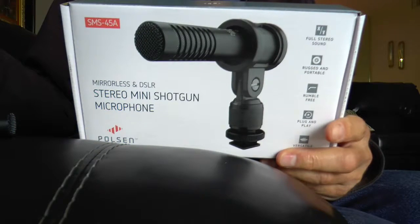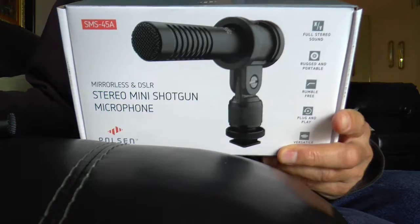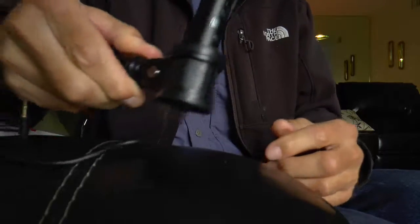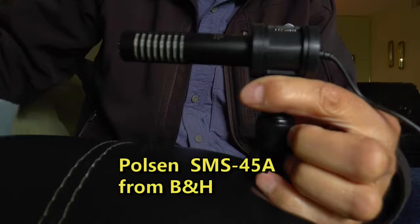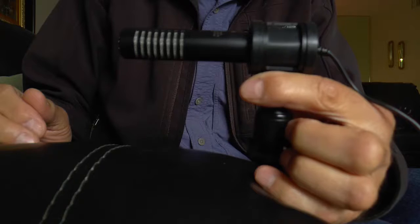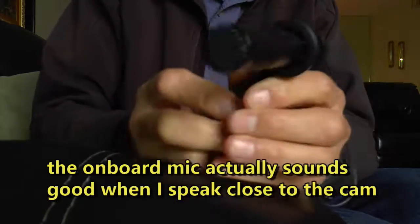I just received a Poulsen stereo mini shotgun microphone, model SMS-45A. I was looking for this particular microphone because I wanted something for my camera that was better than the onboard mic — which is what you're listening to right now. I didn't really want to put a big NTG-2 on it because of the cost and how big it is, whereas this is a small camera. I wanted something a little directional and also stereo if possible, and I found this.